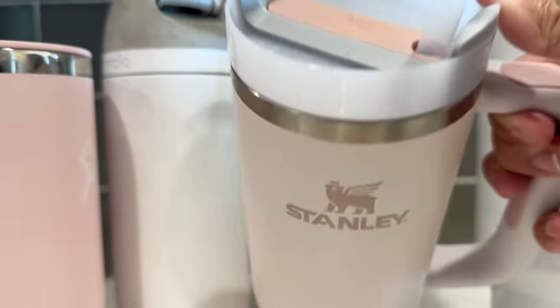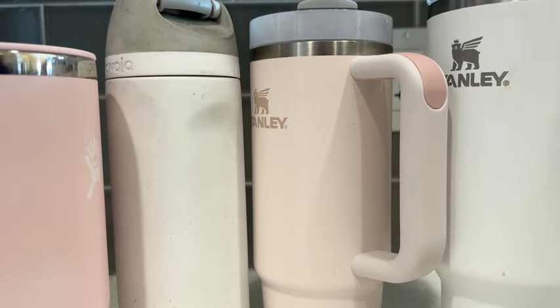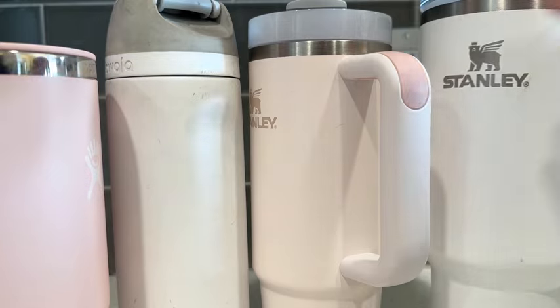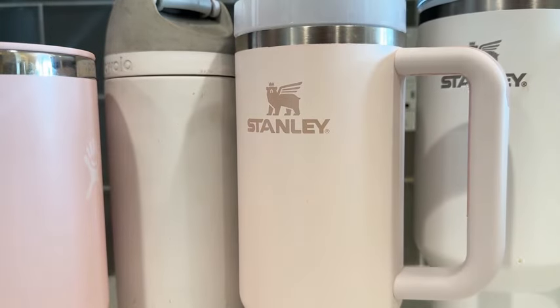You don't feel like it's so much to carry around. Obviously the 40 ounce Stanley is super popular and people like that huge size, but it's not my favorite. I would say my favorites are the Owala and the 30 ounce Stanley.